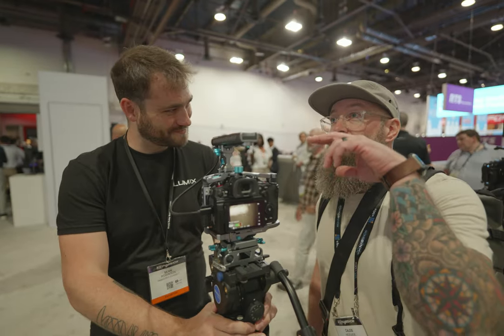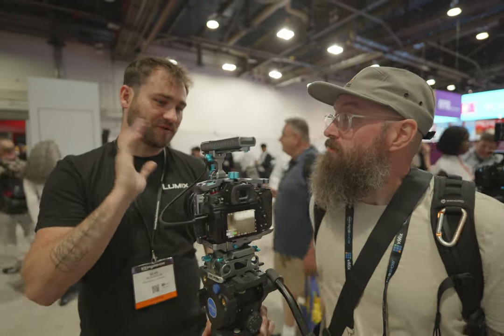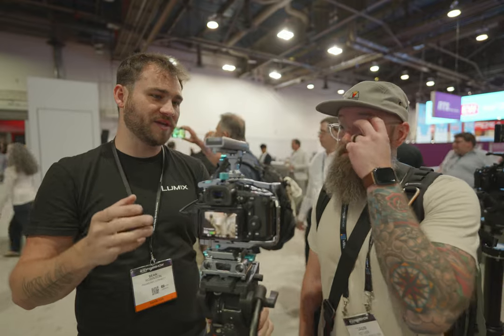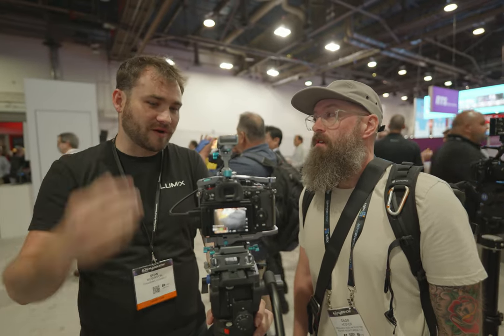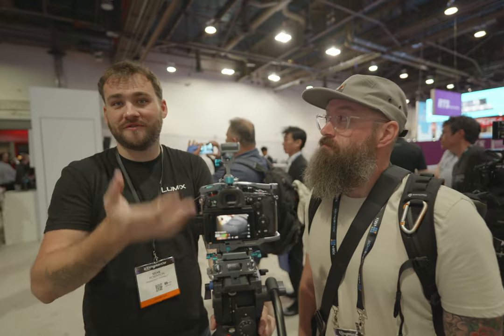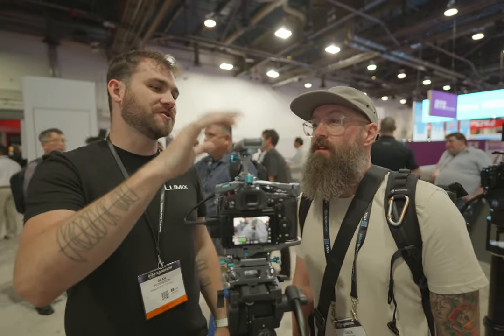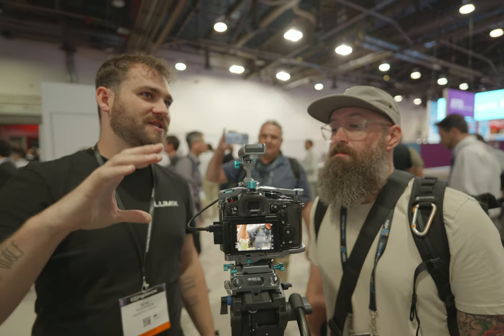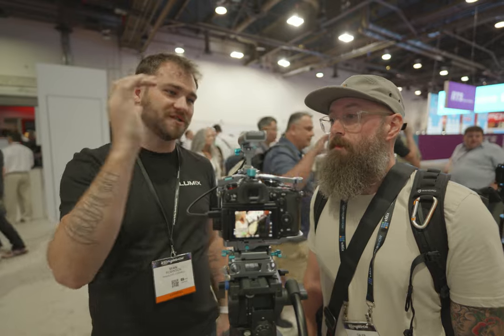How has the reaction been to this? It's been crazy — not just for Lumix users, but for anyone that's got a camera that runs USB SSD recording, they're loving it. You do have to pick it up on a Lumix camera, but this is one of those cool upgrades and innovations for the industry. I don't care what you shoot — this is an awesome product.